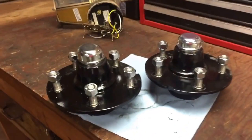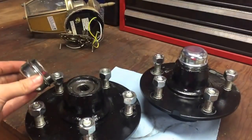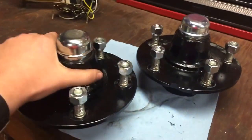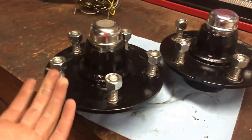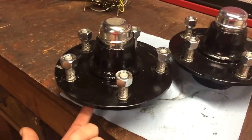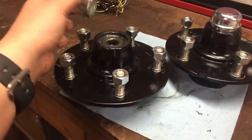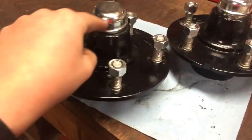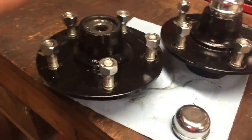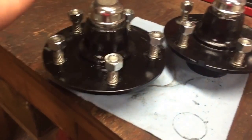Another quick update. Since it got dark outside I came in the garage and started working on the hubs. Got all of the bearings packed, races set, grease seal is set, and that one is ready to go in. When I go to put these on the spindle, I'll take the bearing out of the race, put the hub on, and set it up. I'm just waiting for daylight.